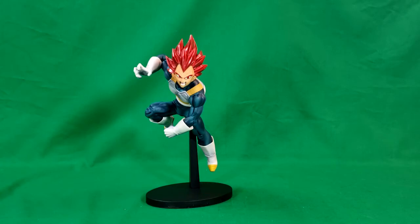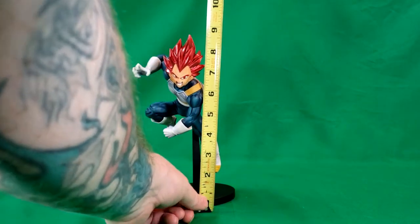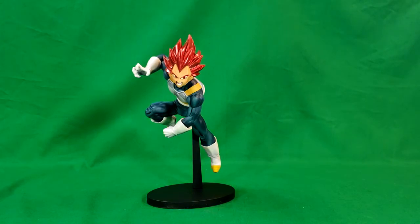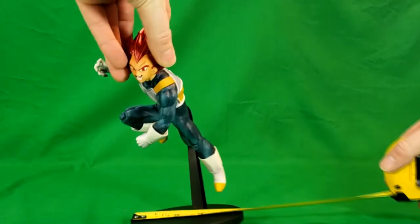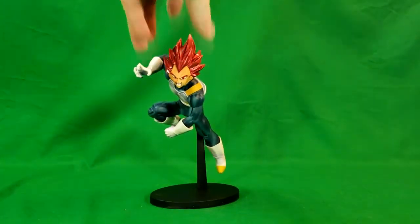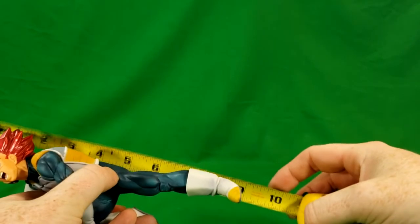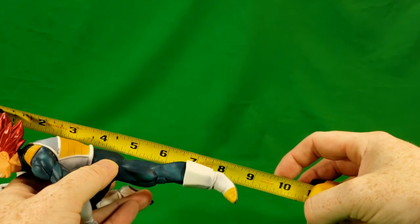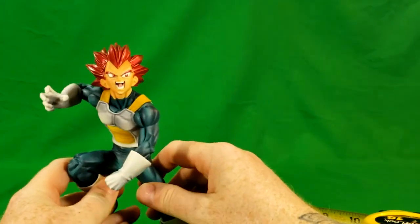Let's go ahead and check out the measurements on this guy. Vegeta does stand at about 9 inches tall from the bottom of the base to the very top of his hair, and he is about 3 and a half to 4 inches wide. The display base is 4 and three-quarters inches wide. And then Vegeta on his own, without the display base, is about 8 and a half inches long.